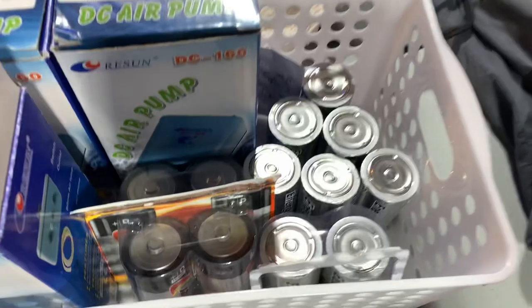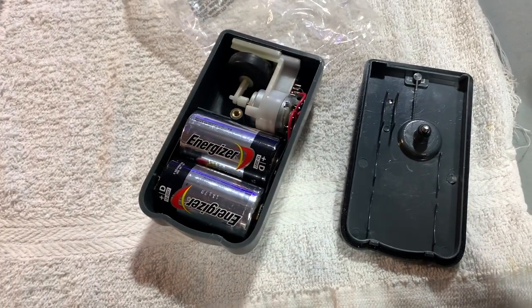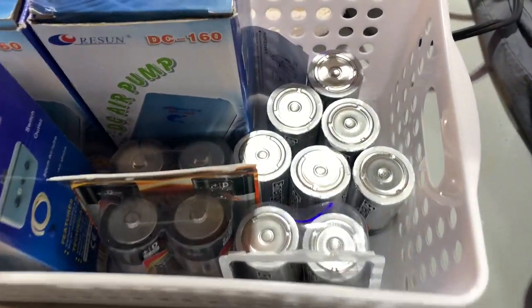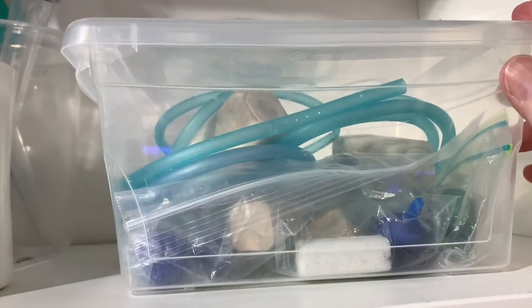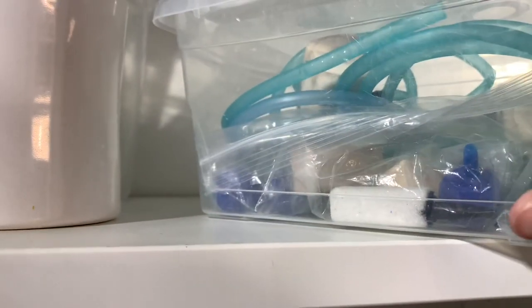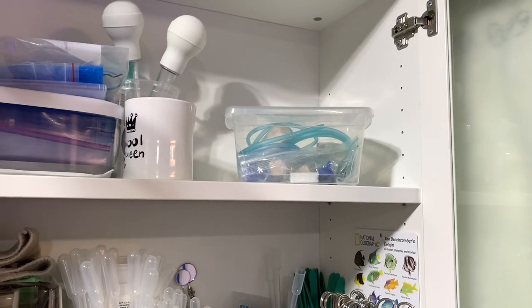They take D batteries and I don't store them with the batteries in — I put them in when I need them. The air lines are kept here attached to air stones. There are three of them, just ready to pull out when I need them, and I can be up and running with bubblers probably in under 10 minutes.